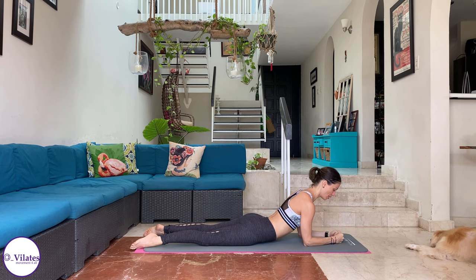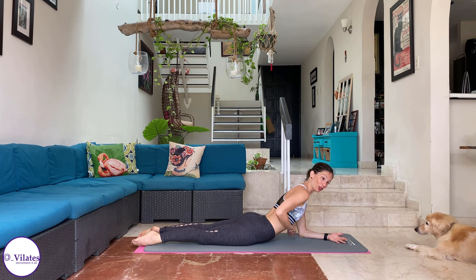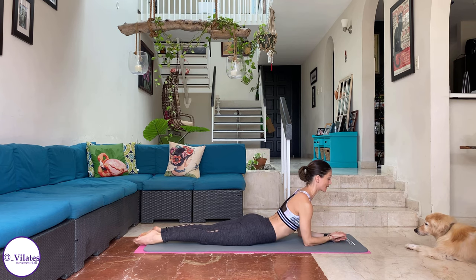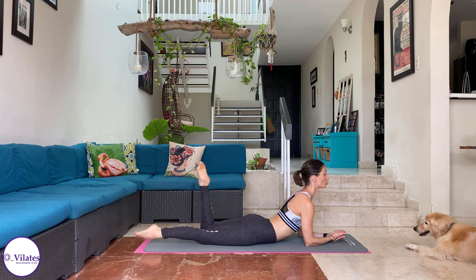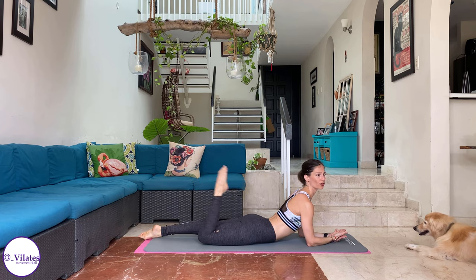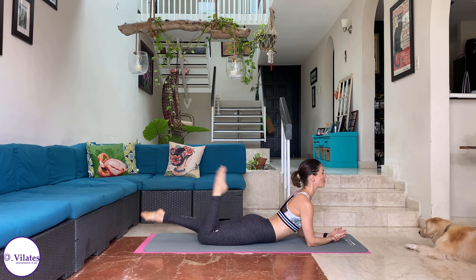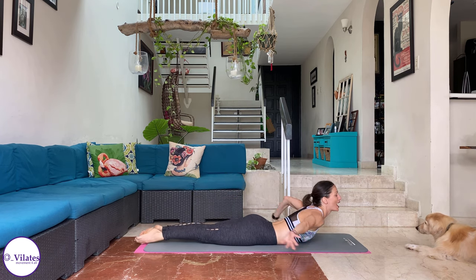We're going to bring ourselves up to a single leg kick. You can either put fist or hand on top of the other hand like you're reading a book. Bring your legs together. Again, belly up to your ribs, push that pubic bone down to the mat. Shoulders are down. We're going to go kick, kick, change, kick, kick. I want you to connect your heel with the center — think of your ischiums, your sit bones, connecting. Kick, kick. Four more: one, two, three, one more, four. And come down.